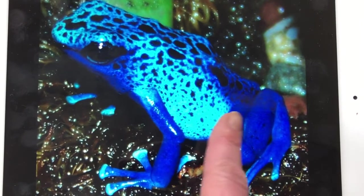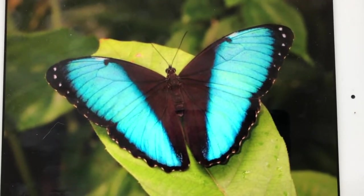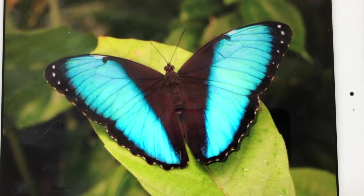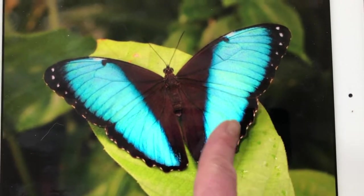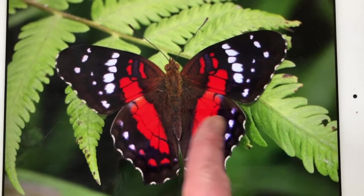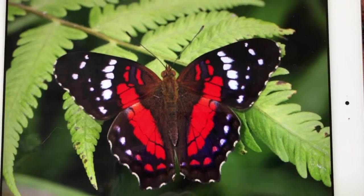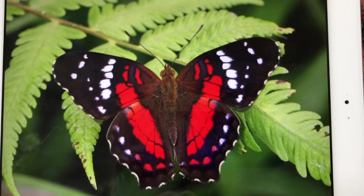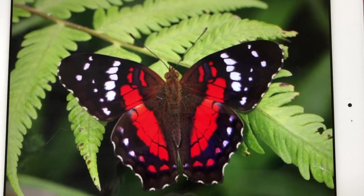Another poison dart frog. Here is a butterfly, so different from the monarch butterflies that we see, and another one. And that's the last creature that I have for the understory — home to bats, frogs, butterflies, and other animals too.